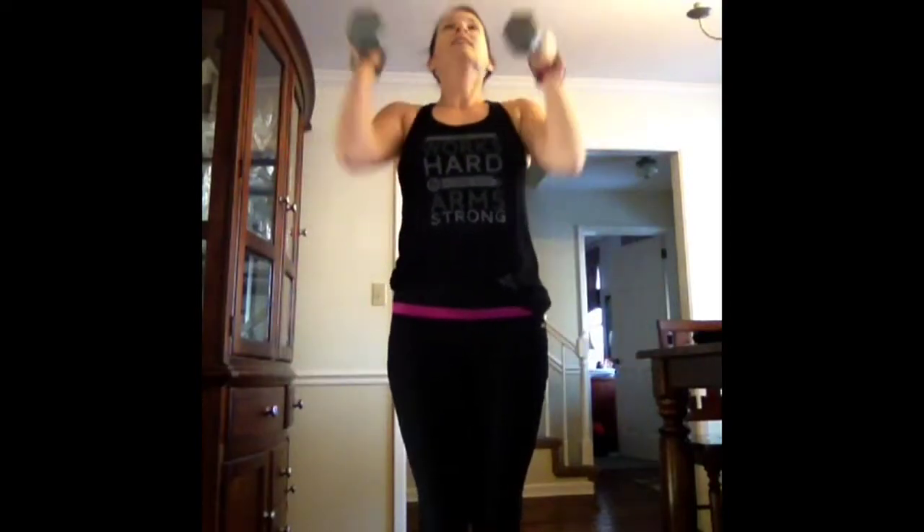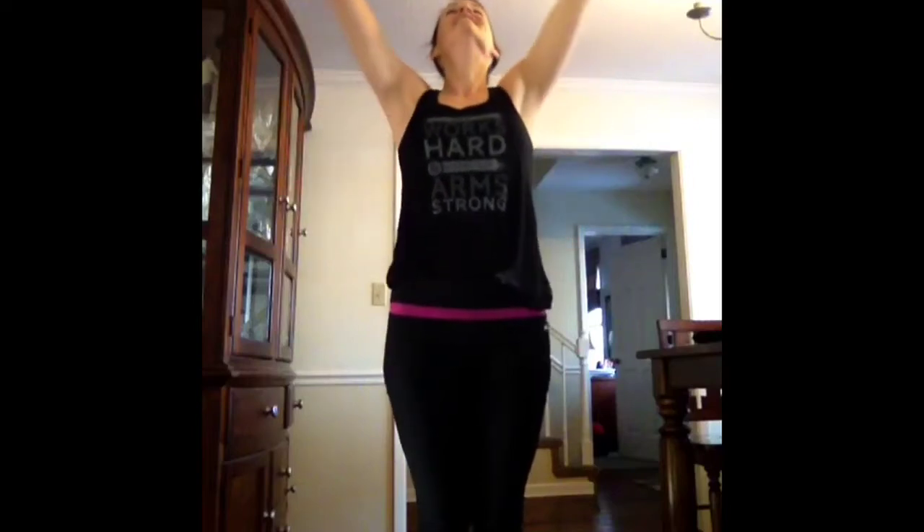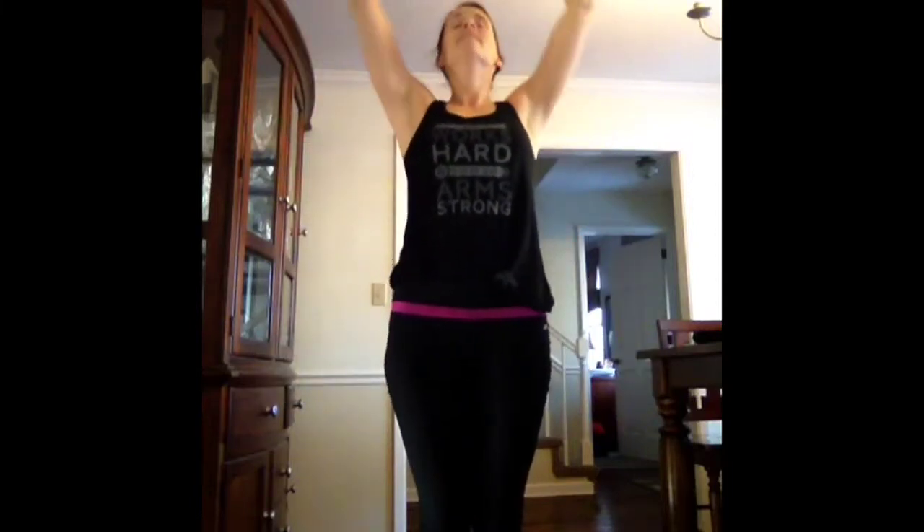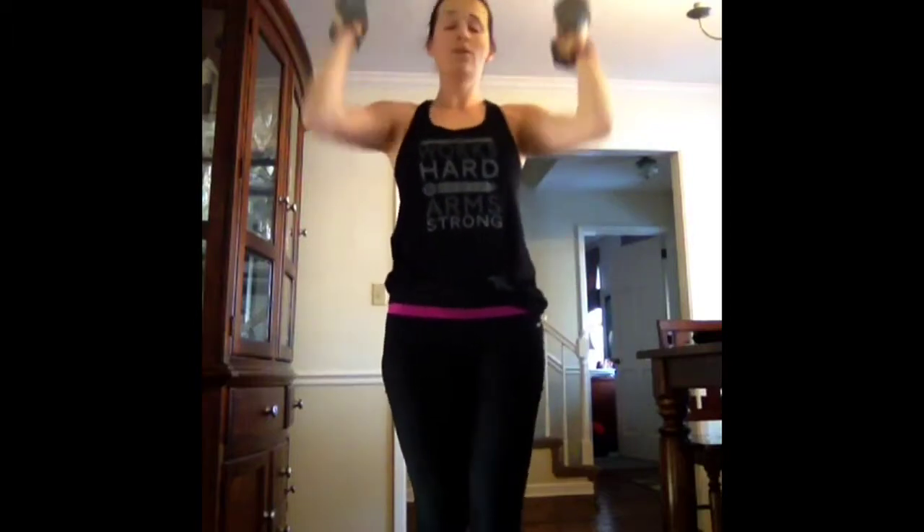Back to the bicep curl overhead press. You've done it one time through; we're going to do four total. Try to use the muscle to make the movement, not momentum. The Lord will fulfill His purpose for me. Five, four, three, two — drop them.